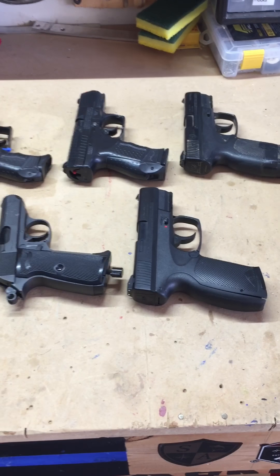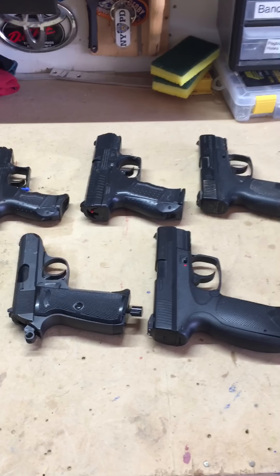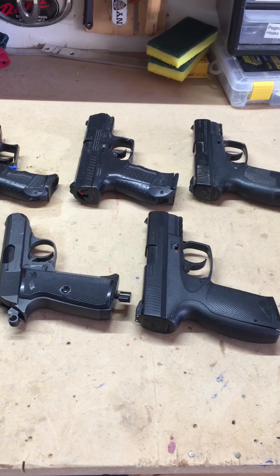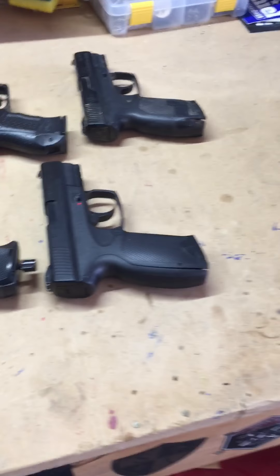Hey guys and welcome to my first video ever on this channel. Today I will be showing you all of my airsoft guns and BB guns. We'll start off with the airsoft guns.